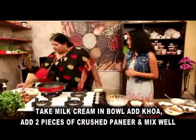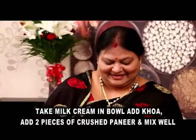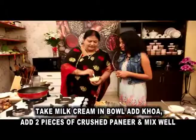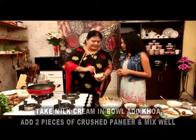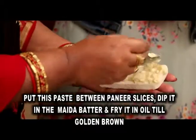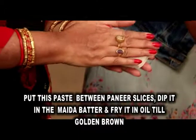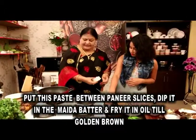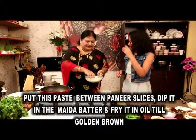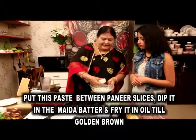This is kind of a fresh taste. This looks so good. My brother, I'm going to taste it, and my sister has a taste as well.